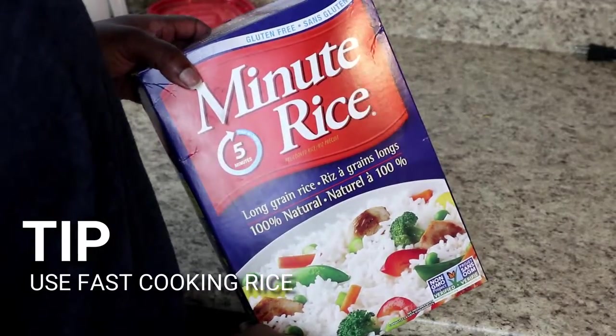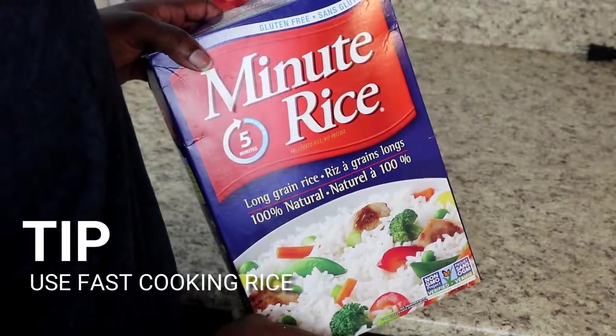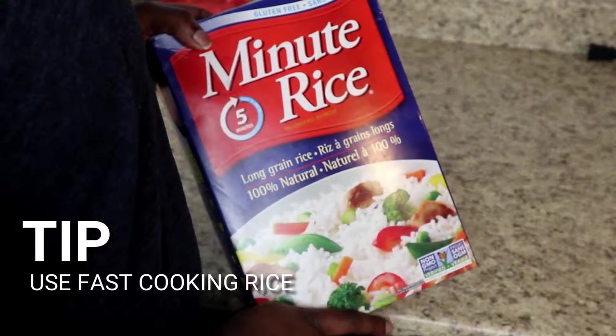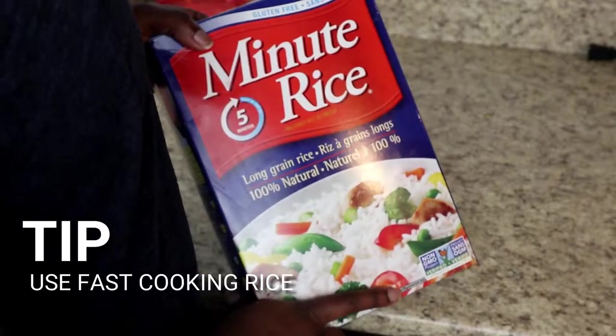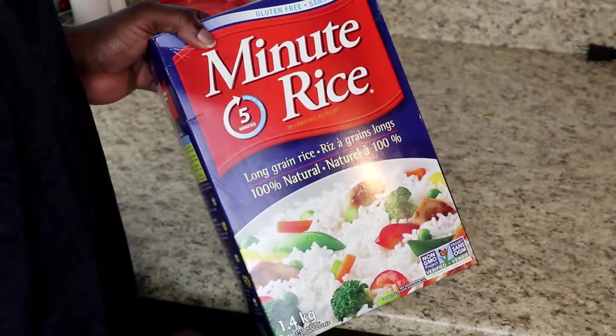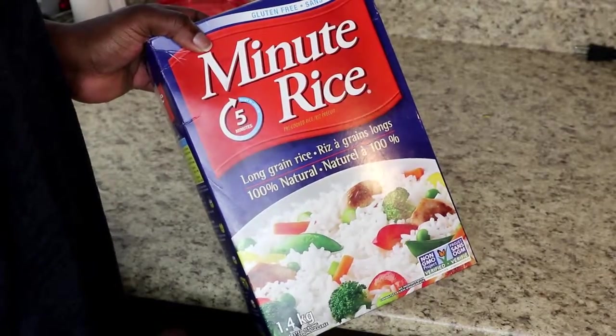My next tip for fast cooking is using really fast-cooking rice. I like to use five-minute rice, but a lot of brands make the same thing. It just saves you a lot of time and honestly it's basically foolproof — so easy to make and have it ready to go.